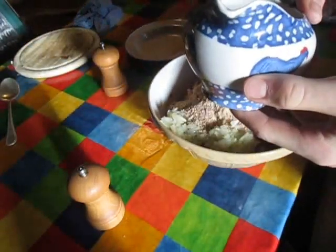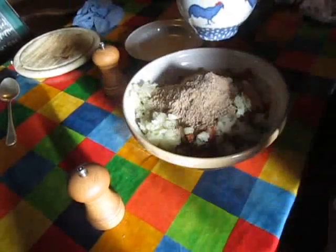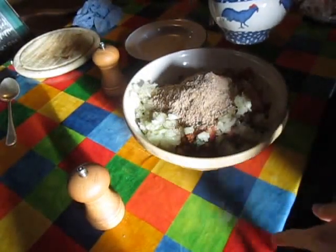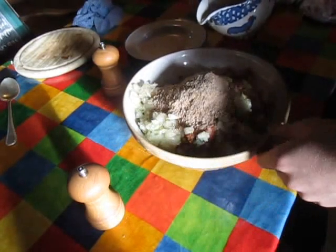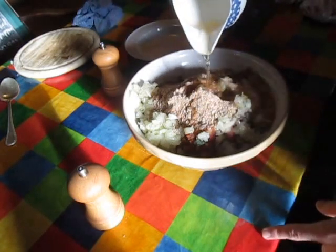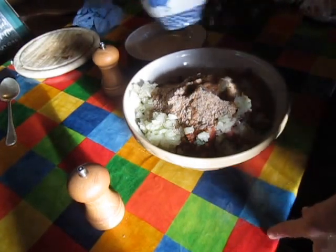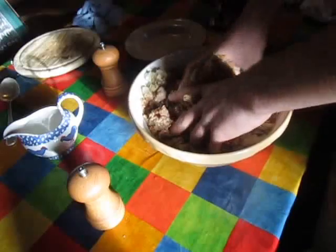Now it's time for the secret ingredient, which is some homemade cider. You can check out my cider video — just search on YouTube 'how to make cider' and it'll be one of the first results. Pop that in, and now you just mix it all in with your hands — make sure you've washed them — and mix it all up nicely.